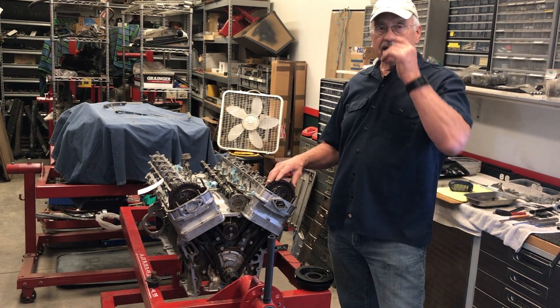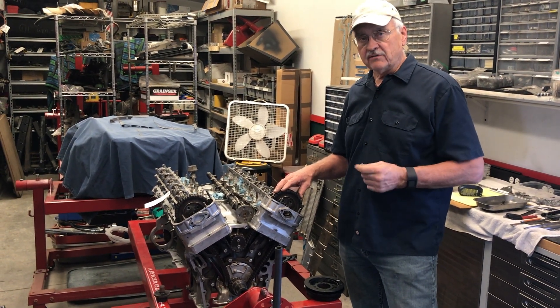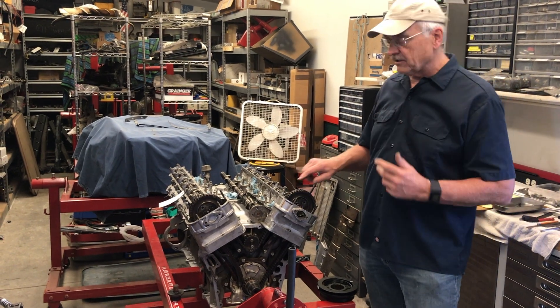We're going to take a little time now and talk about how you time the camshafts on a Jaguar V12 engine. I'm putting the second engine for the Texas XJS together and this is just a really good time to do that.